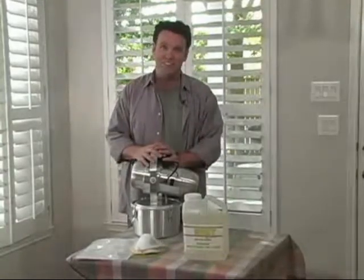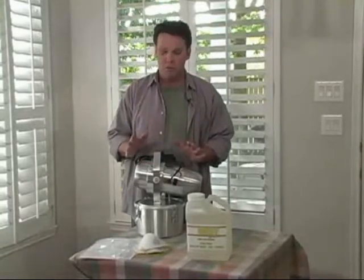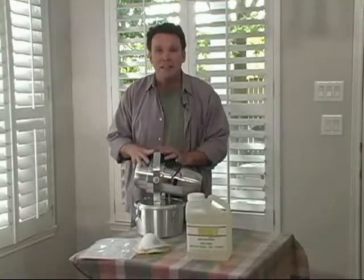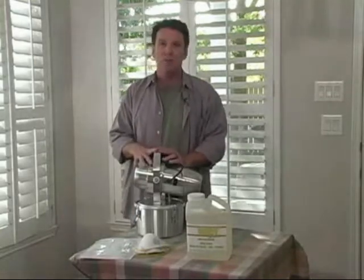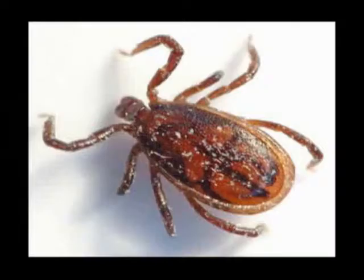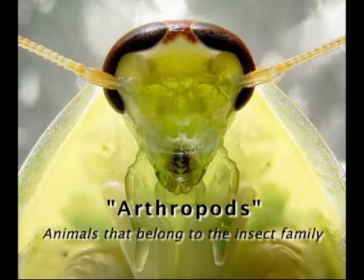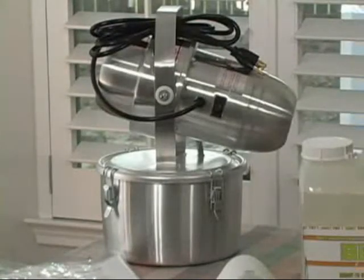We realize that for many of you, operating a fogger machine is completely uncharted territory. But we want to assure each and every one of you that this machine is easy to operate and it's a very effective way for you to eliminate bed bugs, fleas, mites, mosquitoes, cockroaches, worms, silverfish, flies, and whatever other type of arthropod you have inhabiting your home, your garage, your attic, or your barn. This professional grade tool is designed to give you a real edge when it comes to eliminating all of the nasties.